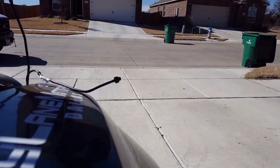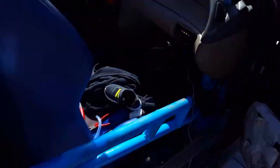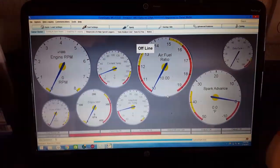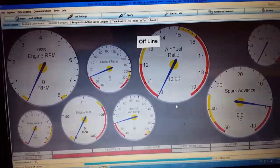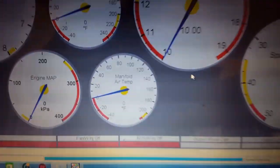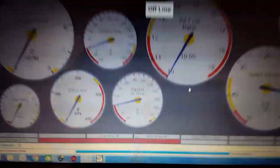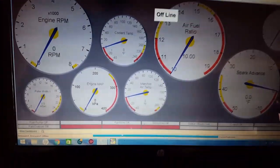This is gonna be the first test. The next video is gonna be about testing it and figuring out which nozzle works best — or works at all, since this might not even work. I'm definitely gonna make that gauge bigger so that while we're driving we can see it, and if it's working it should be pretty obvious just by watching it.